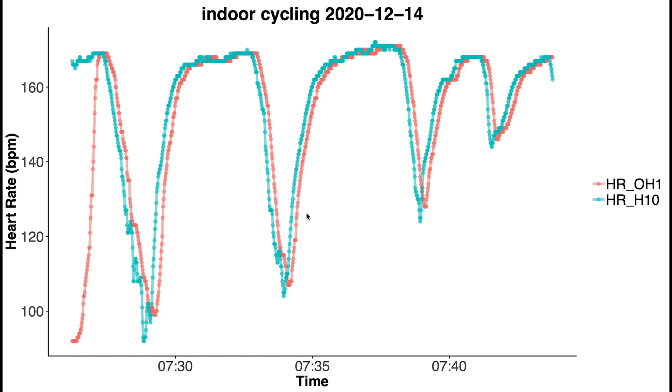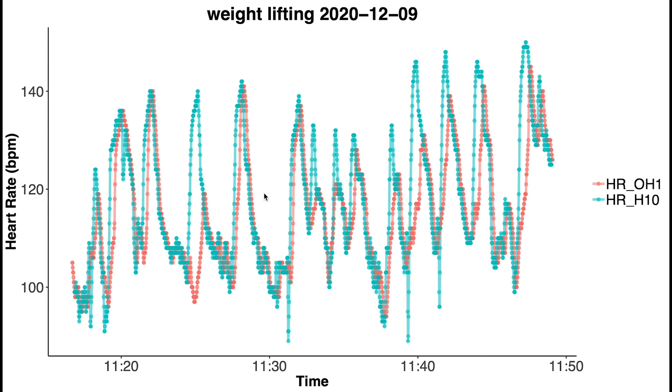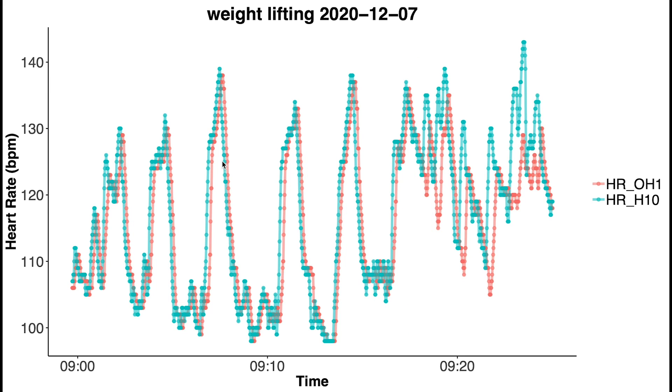Now let's move on to weightlifting. What I've seen in the past is that many optical sensors have trouble with the sudden spikes in heart rate that occur with weightlifting exercises. Looking at one weightlifting session — red is the OH1 Plus, blue is the Polar H10 chest strap — for many of these heart rate spikes the OH1 is actually keeping up rather well, much better than a lot of other optical sensors I've tested. However, in the second part of the training, when doing certain exercises, it couldn't fully keep up. Across other sessions, about half the time the OH1 keeps up well, but the other half it lags behind and doesn't fully capture those peaks in heart rate.